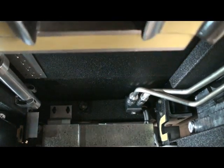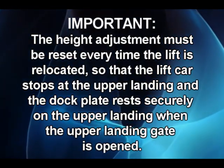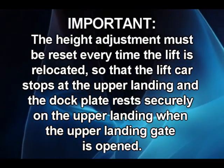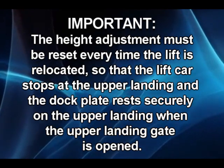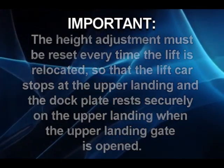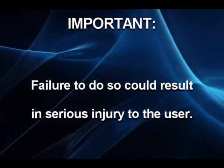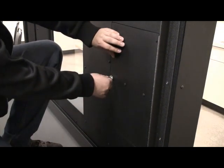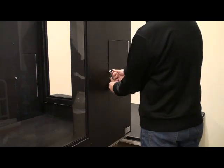The lift is ready for use. The height adjustment must be reset every time the lift is relocated so that the lift car stops at the upper landing and the dock plate rests securely on the upper landing when the upper landing gate is open. Failure to do so could result in serious injury to the user. Always close and lock all access panels and remove all keys before leaving the lift unattended. Never leave the lift unattended during the setup process.